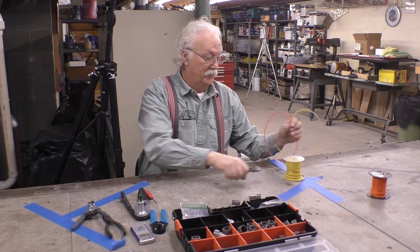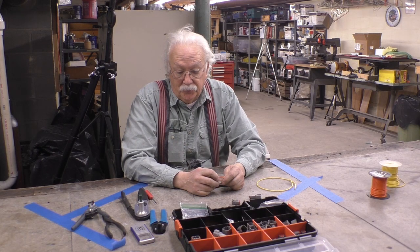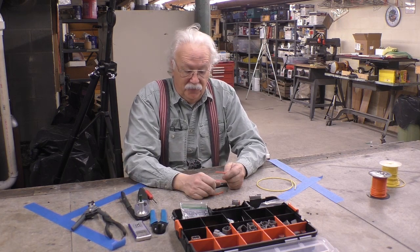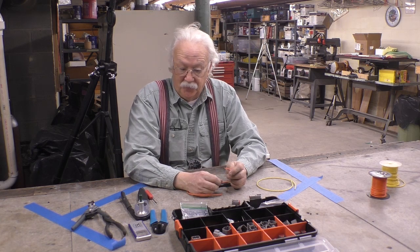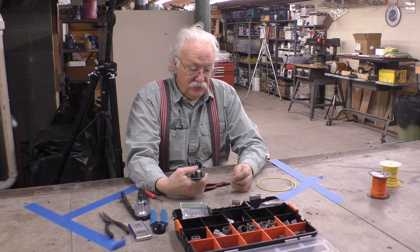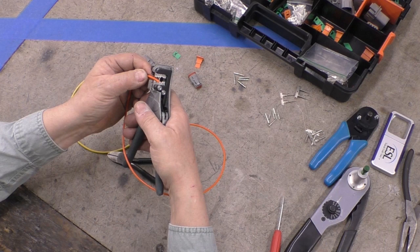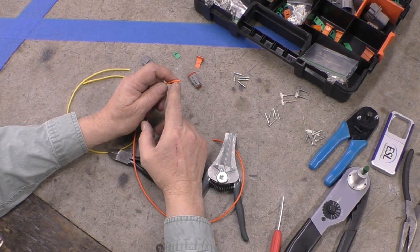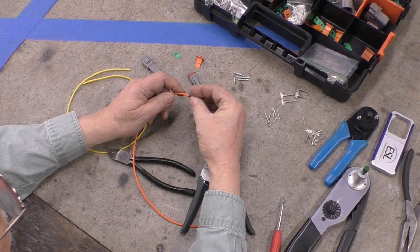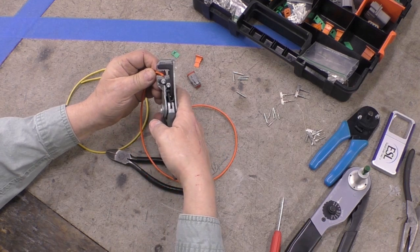I like these Deutsch connectors, though they're a little small. I found you need a magnifying glass to see the numbers on the back and they're a little fiddly. I've always liked weather pack connectors. What I found is it's easiest to put the connections on the ends of the wires first. The instructions say they want about a quarter inch of stripping taken off, and between the connector and the insulation they actually want to see a little gap of bare wire.